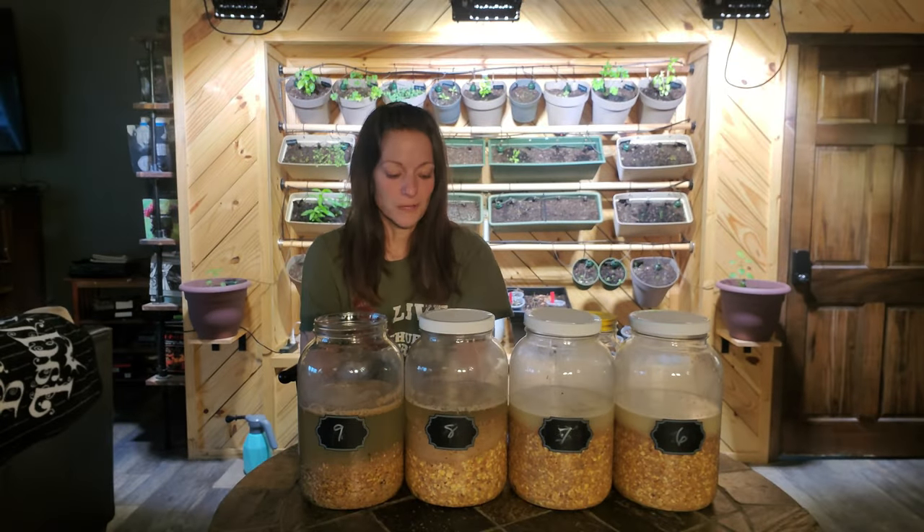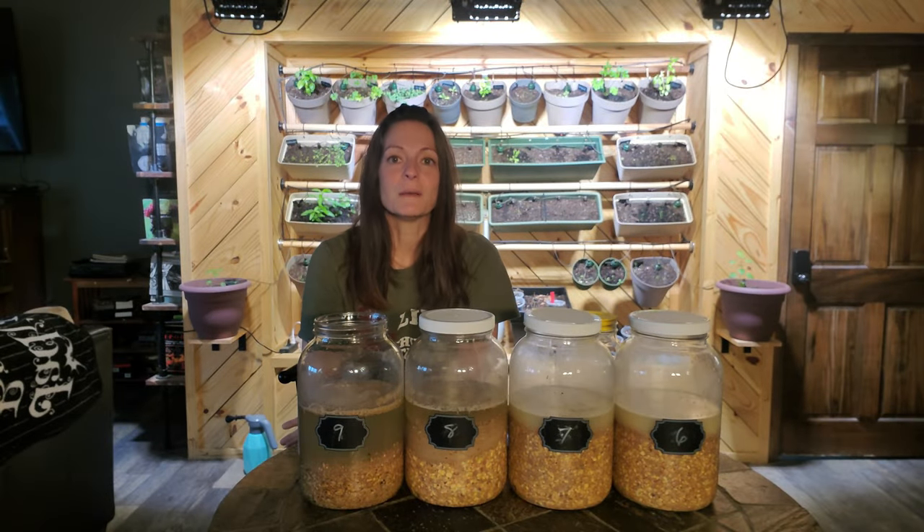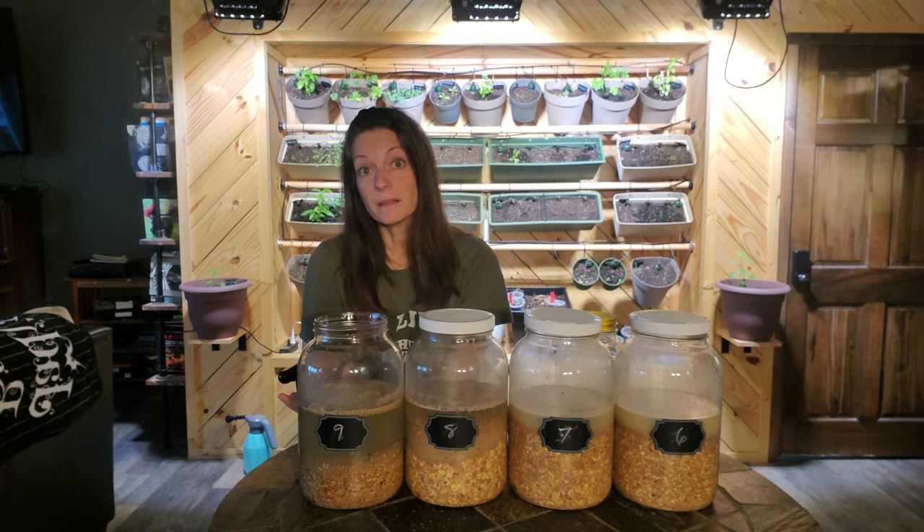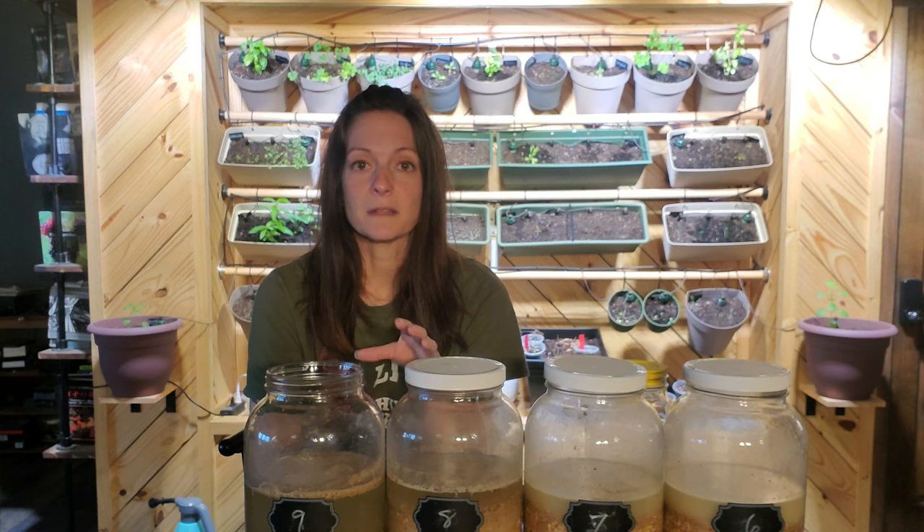Your first question may be: what feed can I ferment? You can pretty much use any feed. You can use crumbles, pellets, and even whole grains. I personally use whole grains because they tend to hold up better and don't get as mushy, but the bottom line is all of those types of feed will work.